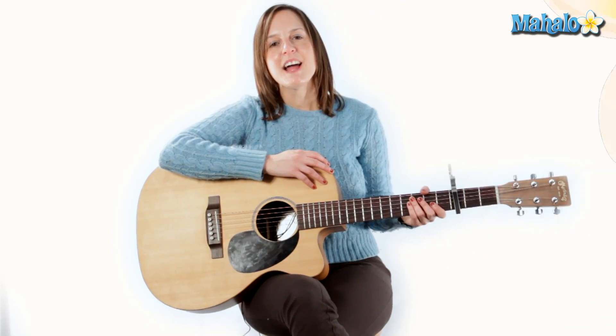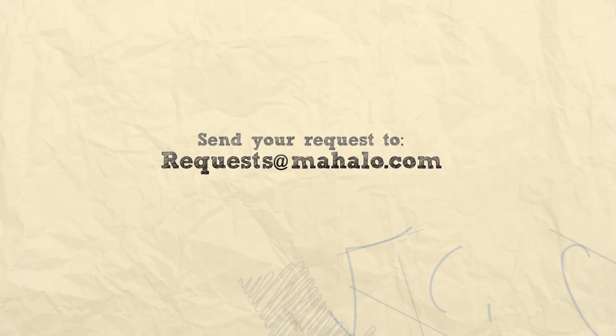Good luck, everybody. Thanks a lot. Thanks for watching. To check out more Beatles videos, go to mahalo.com/play-guitar.